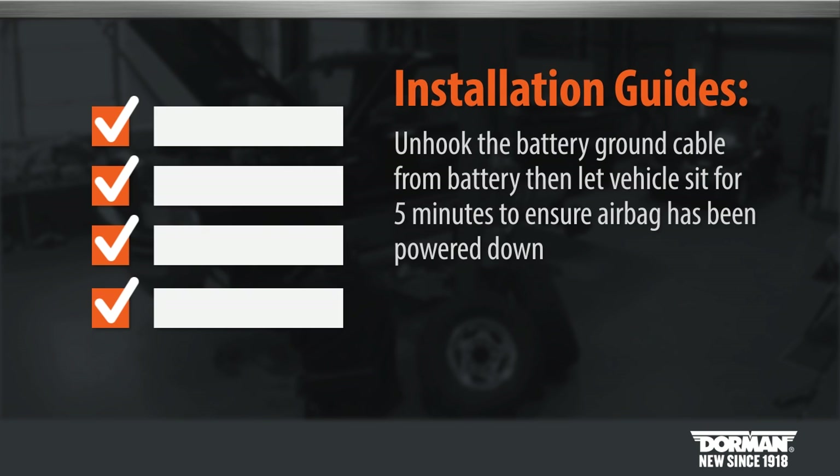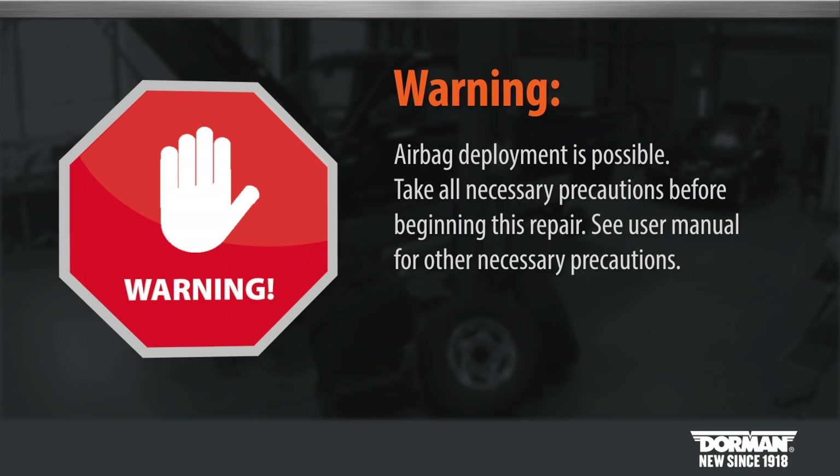Also, we suggest you unhook the battery ground cable then let the vehicle sit for five minutes to ensure the airbag has been powered down. Warning: please be aware airbag deployment is possible. Please take all necessary precautions before beginning this replacement. See user manual for other necessary precautions.